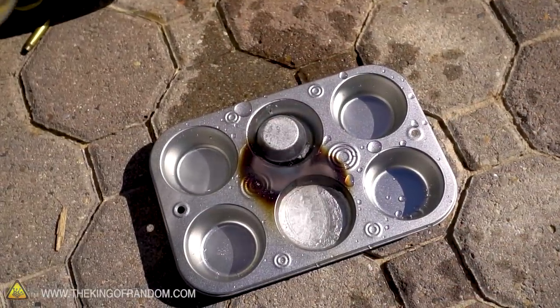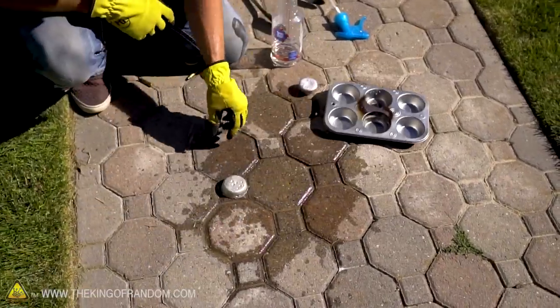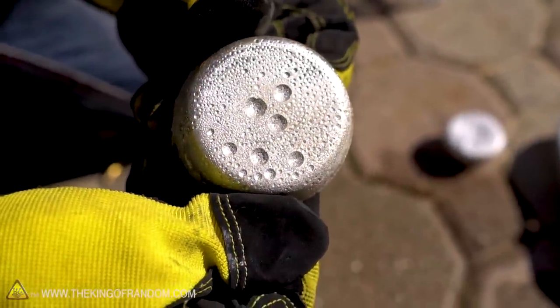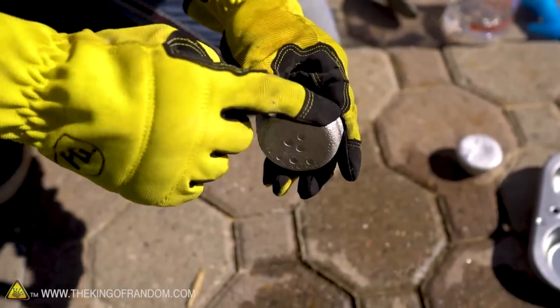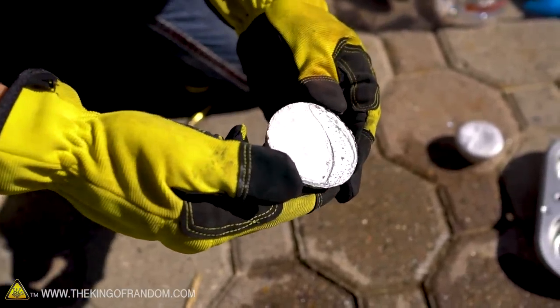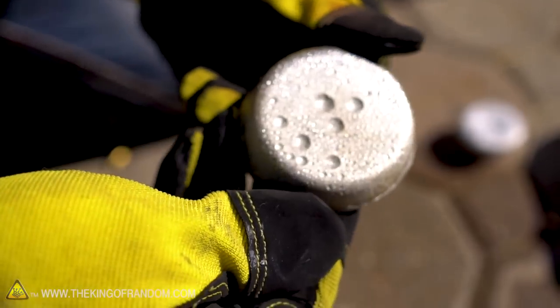Let's check out the pewter — can we knock that out? Boom, there's our pewter ingot. What's interesting is it's got all these little bubbles on the bottom — I wonder where those came from. It's popped all the way around with little bubbles, relatively smooth on the top. Looks like craters on the moon — the moon's made of pewter!